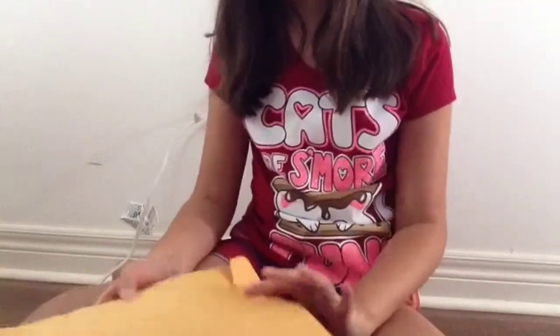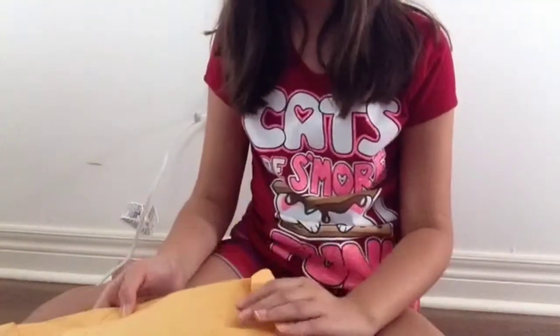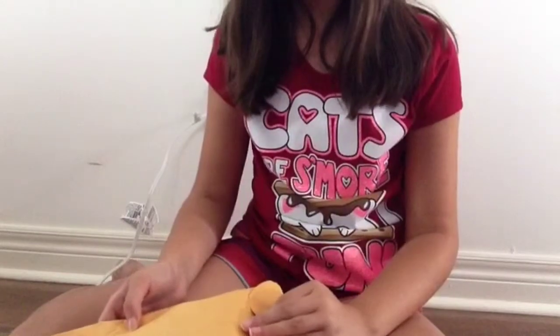Hey guys, it's E and today I got an Etsy package in the mail. I'm gonna open it, but first I just want to say I got it from Converse Dolls on Etsy, and her YouTube is the AG Dance Studio.